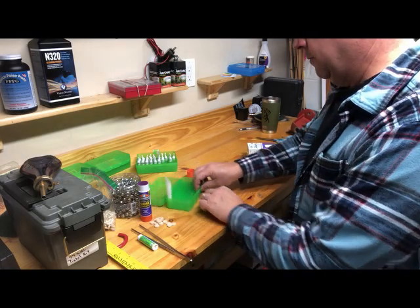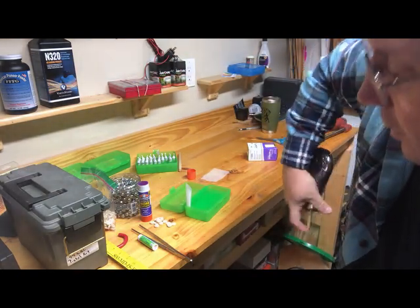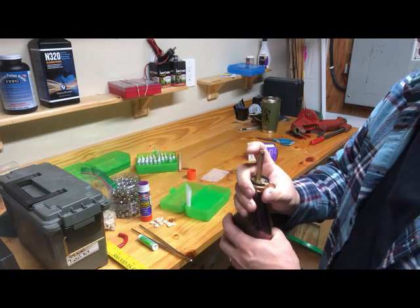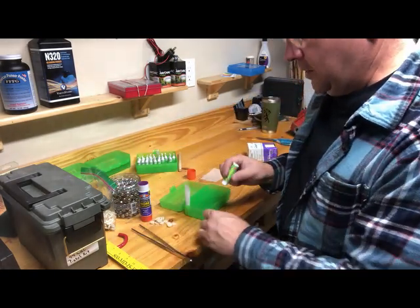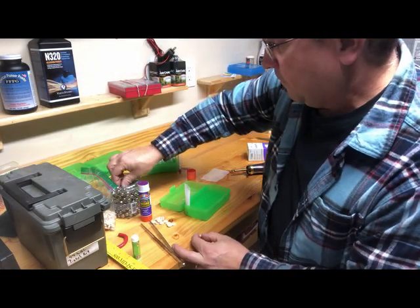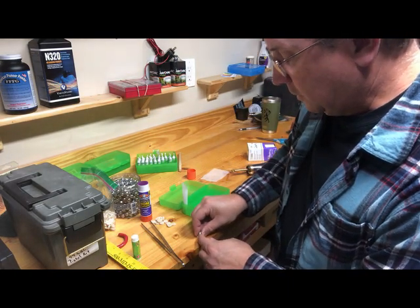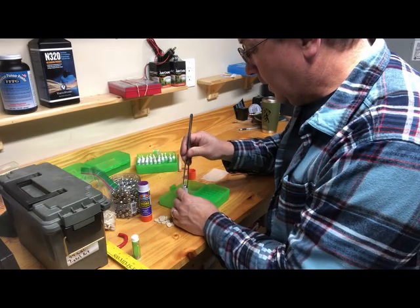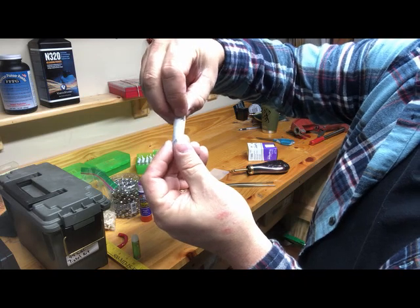I normally let these dry first. Going to get my spout — it's full, 21 grains. Now take a wad — David makes his sticky and uses a vegetable wad, but I'm going to take and put a little chapstick on it, then stick the ball to it. Grab the ball and the wad, slide them in — down they go. You can see the ball is in there.